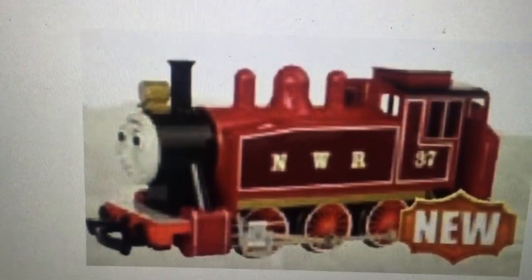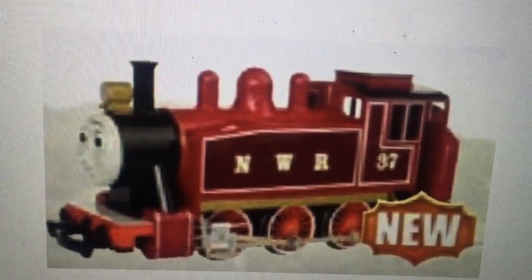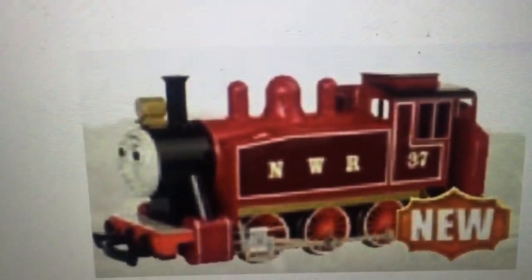That's actually all I have to show you. If more images surface on the wiki, I'll definitely do a video on this. For now, I'll stop talking and let you guys just take it in.